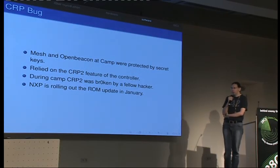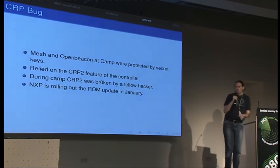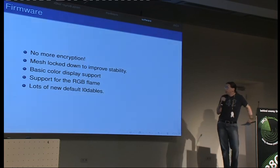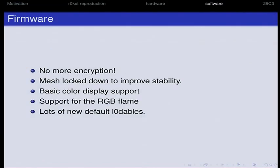One other workaround is to use content read protection level 3, which locks the chip down even more. This one was not broken but it's rather inconvenient to work with. Because there was basically no point in trying to keep the key secret, we went for the open approach and the current firmware has absolutely no encryption anymore.